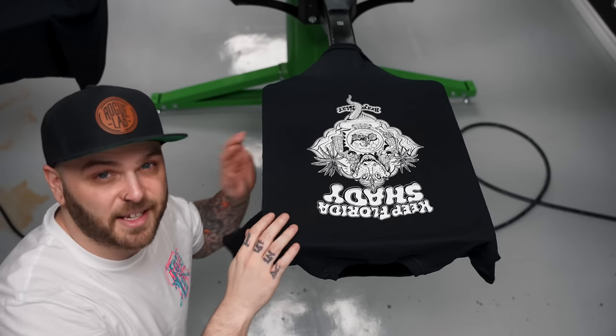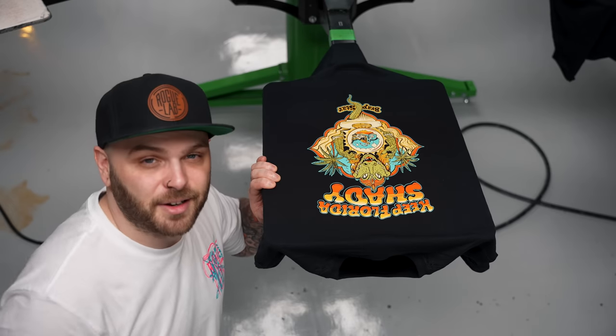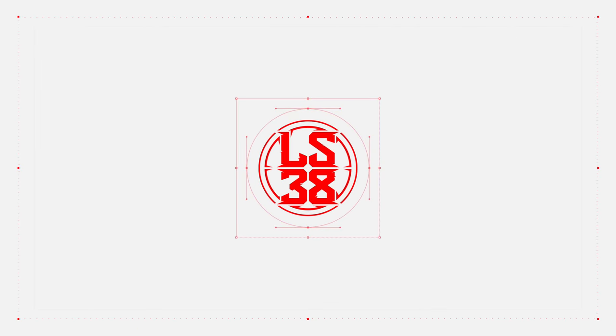If you're looking to learn how to print a solid underbase like this so that your final product can look like this, then stick around. This video's for you. Printing an underbase is one of the most important weapons that a screen printer needs to have in their arsenal, because you absolutely need an underbase if you want to get full coverage and bright colors when printing on dark garments.